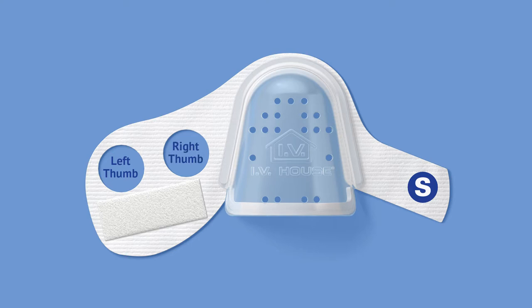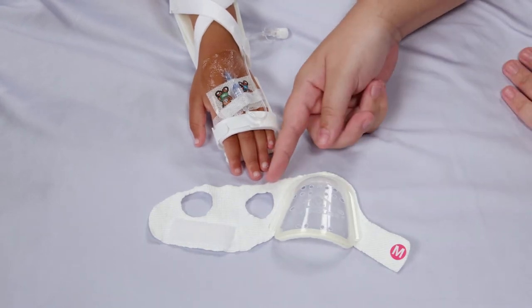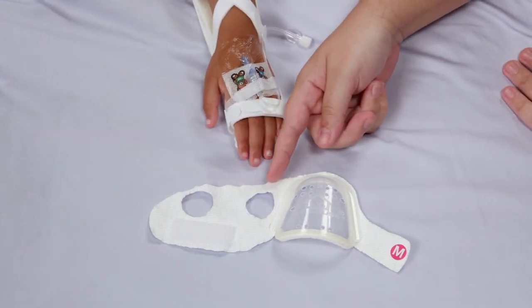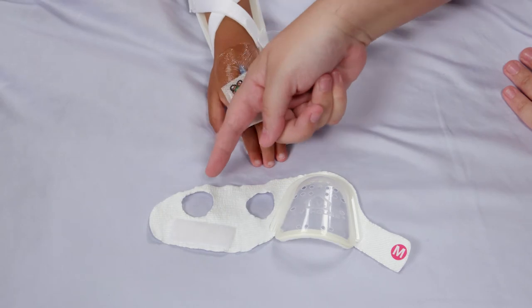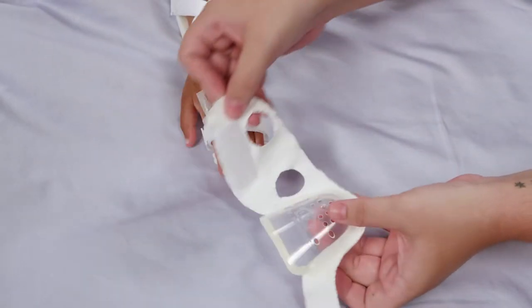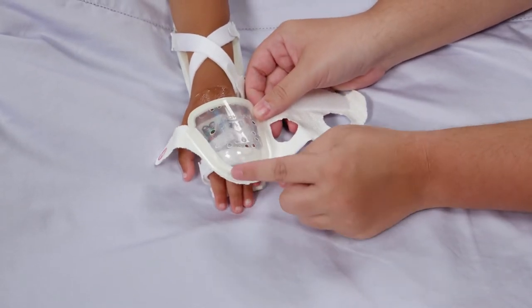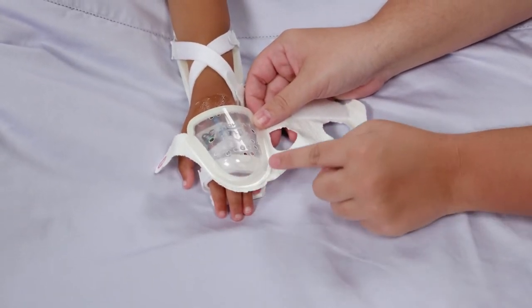It's the placement of the thumb that determines a left or right-hand fit. Refer to your product directions for further details. On the right hand, slip the thumb through the thumb hole closest to the dome. On the left hand, slip the thumb through the thumb hole farthest from the dome. Position the clear, ventilated plastic dome over the looped tubing and catheter hub, with the round edge of the dome pointing toward the fingertips.